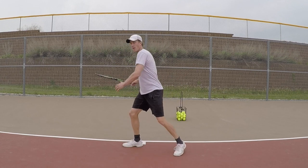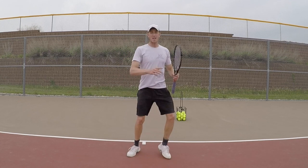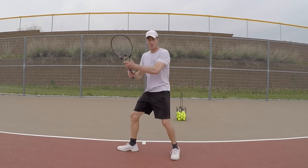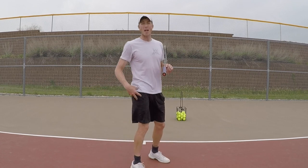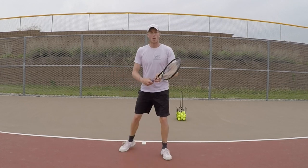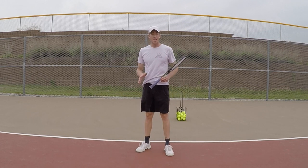So now I'm here feeling that load and then releasing it. The idea is I'm going to slide my foot parallel to the baseline, get low, and when I swing you should feel that hip want to come around. Turn, swing through.